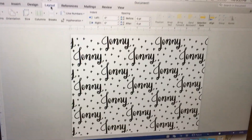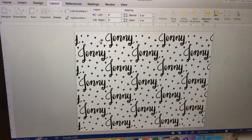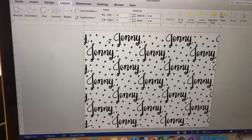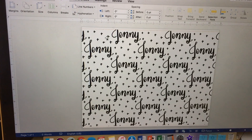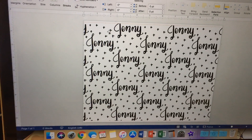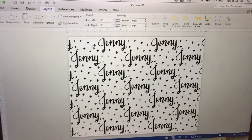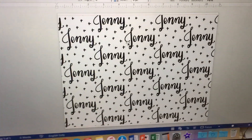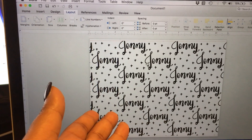To start off, you want your image obviously. For this foiling to work, as far as I know, foiling only works on black laser jet ink. I'm not really an expert on this, but this is what I've learned.